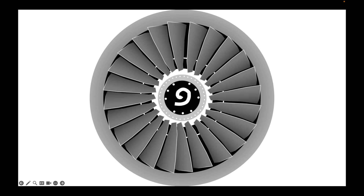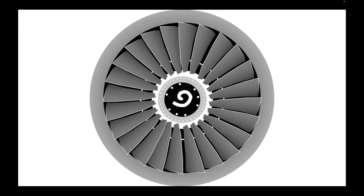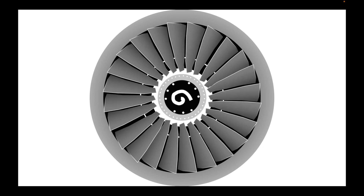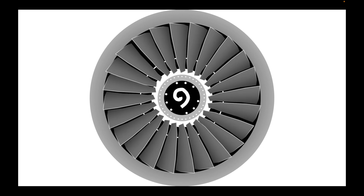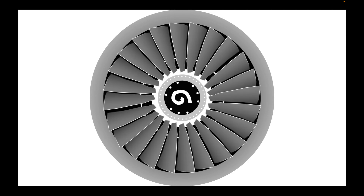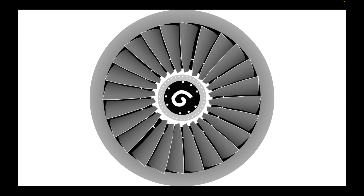In the succeeding tutorial video, we will teach you how to animate this object to spin at a certain rate in a smooth manner.